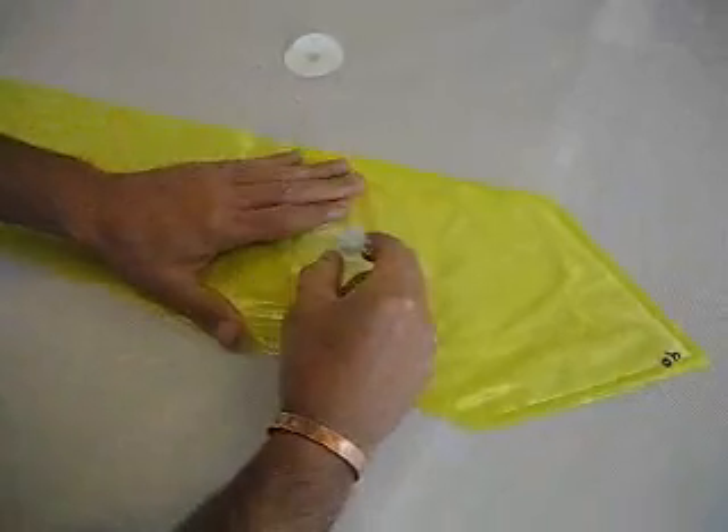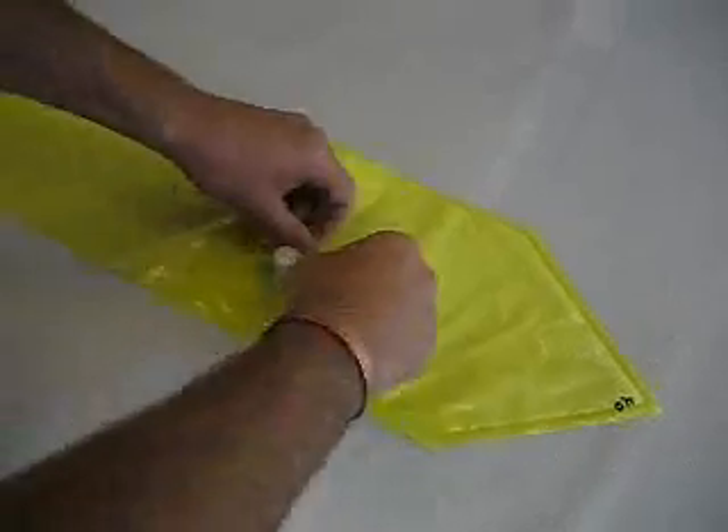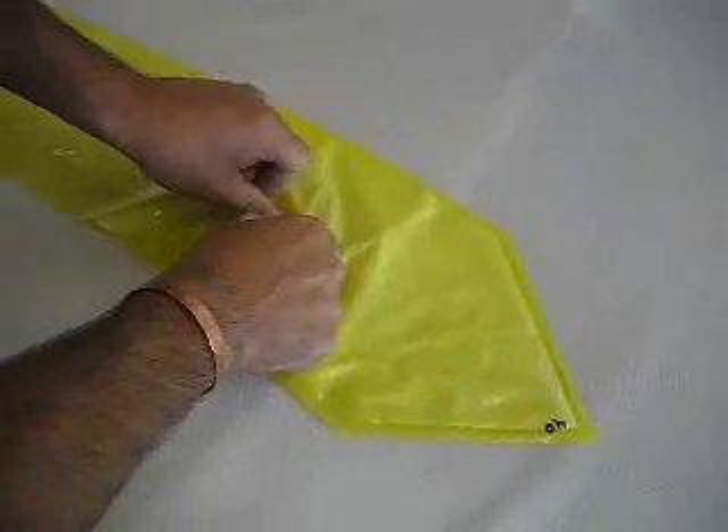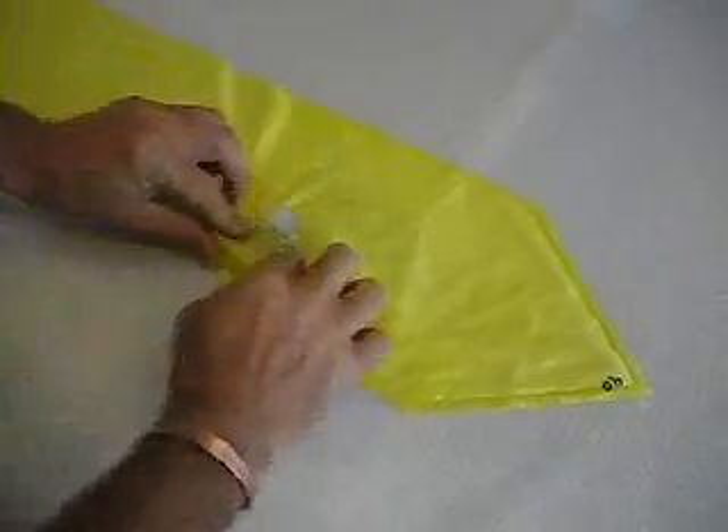You're now ready to peel and stick the valve to the bladder. Work around the perimeter of the valve, pressing it onto the bladder. Flip the bladder over and be sure to press the bladder into the center of the valve as well.